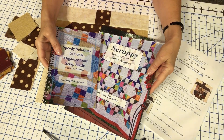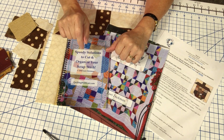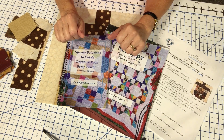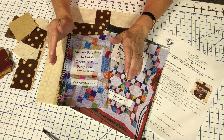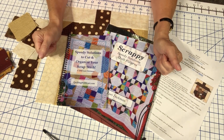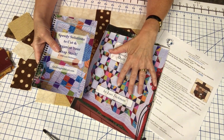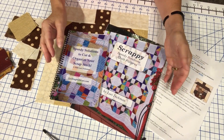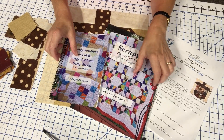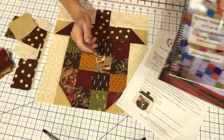For those of you who are new to my channel, I recommend you check out the 'Speedy Solutions to Cut and Organize Your Scrap Stash' video linked in the description box below. That video will take you step by step on how to get your scrap stash cut, sorted, organized, stored, and ready to use. I also have a techniques book and an additional patterns book with beautiful scrappy patterns, and I'll have a link to my website for the book set in the description.